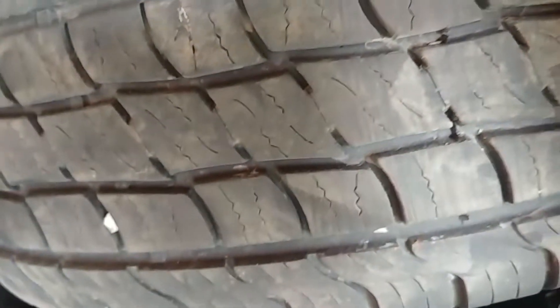Now these are the HSX tires. I took those off to save them as a backup, and put on the Automax RT43 tires back on my wife's car.